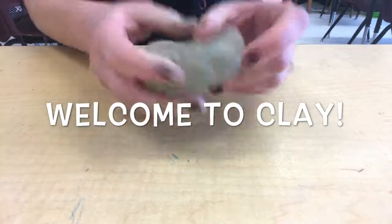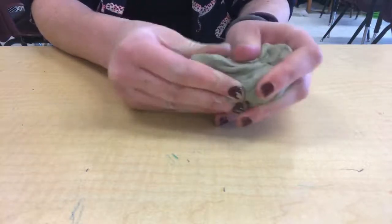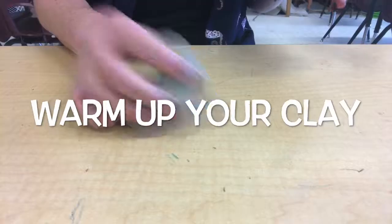Today we're finally going to start using clay. Before we start our actual project, today is going to be a day to practice getting used to different clay techniques and how clay feels when you work with it.